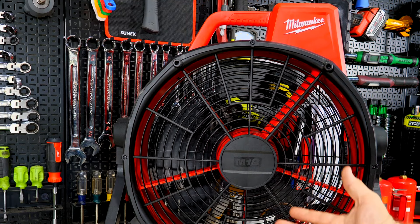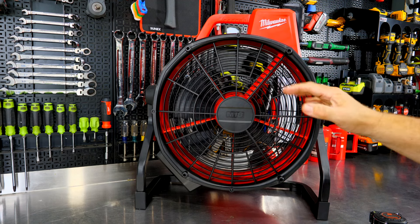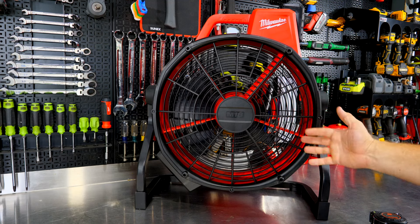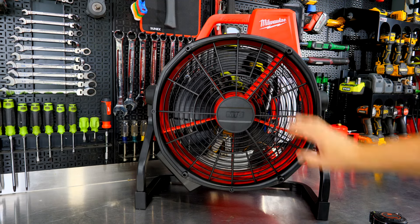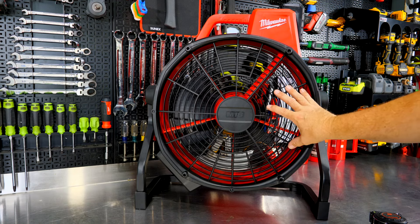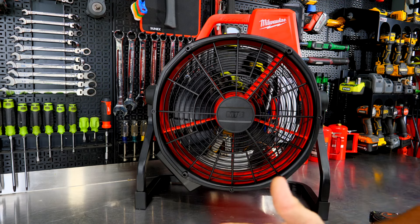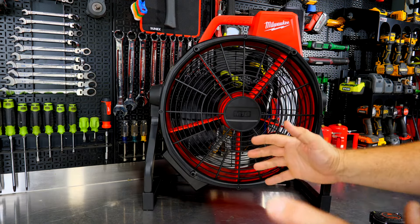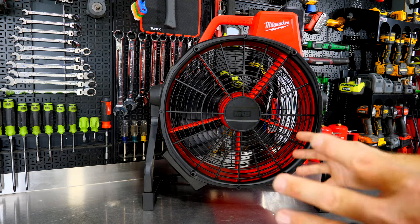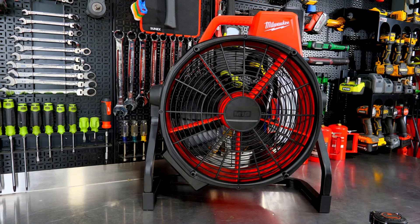On high, you'll definitely hear it. Going down to medium, it's a lot quieter — you can still hear the fan blades. In low, it really simmers down. Within about three feet you're hearing the blades but very minimally, and stepping away a few more feet you hardly hear anything — just blades moving air, no motor noise at all. Really quiet, but still moving quite a bit of air. Even in low, you feel a good amount of airflow across your body, which is impressive compared to other battery-powered fans.